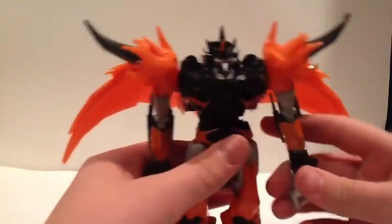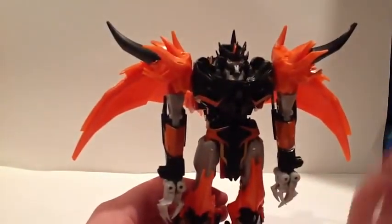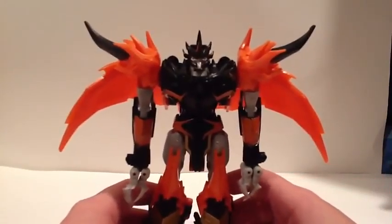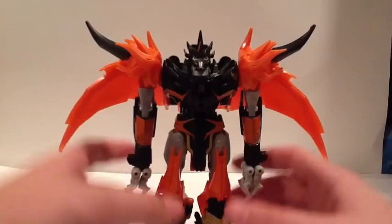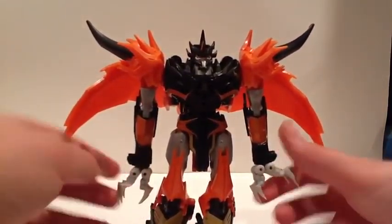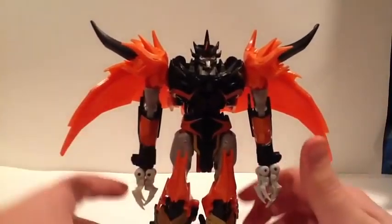So, weapons — not good for Predaking. But, if you saw the teaser for Season 3, you know that Predaking is huge. And they are coming out with — I call them Leader Classes — Ultimate Class Optimus Prime and Predaking, so very, very excited.